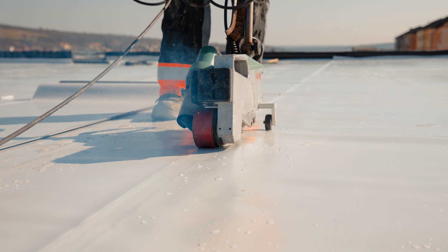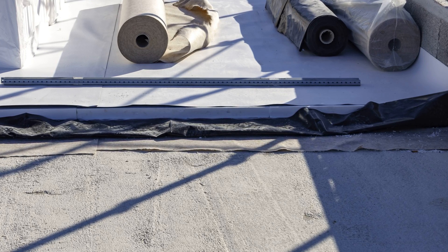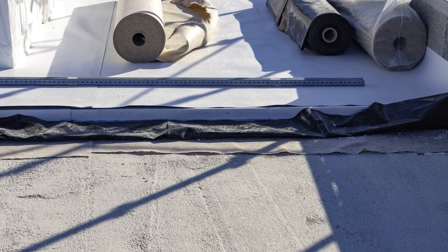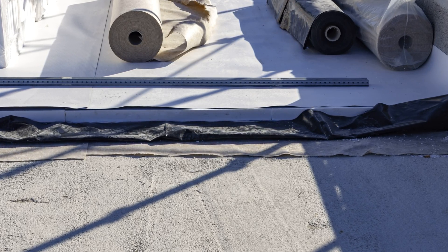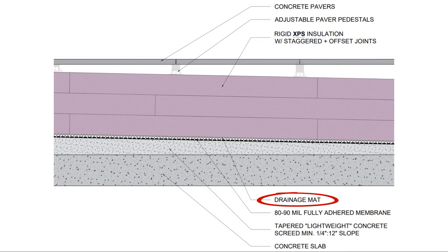Another thing to be aware of: if you decide to use a PVC or PVC based membrane like KEE PVC, it can't be in direct contact or adjacent to polystyrene based products, as plasticizer migration can occur as well as dehydrochlorination, which basically makes the membrane brittle. So that dimple mat layer really becomes crucial to avoiding material incompatibilities.